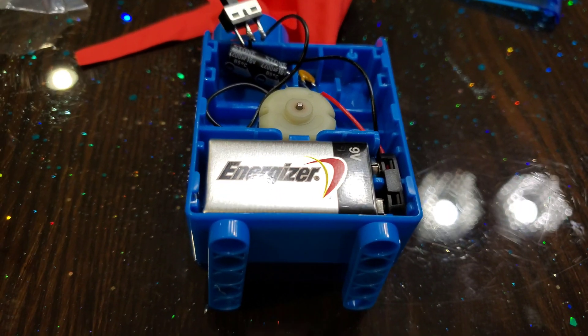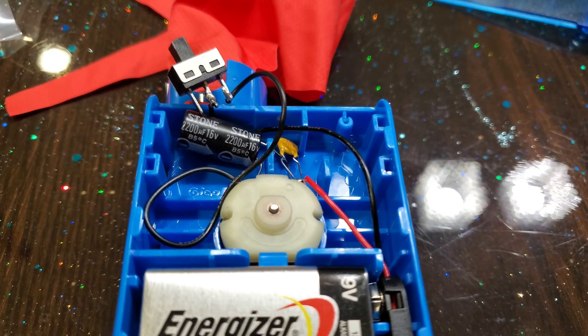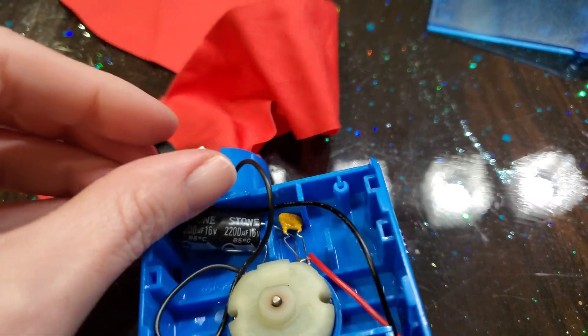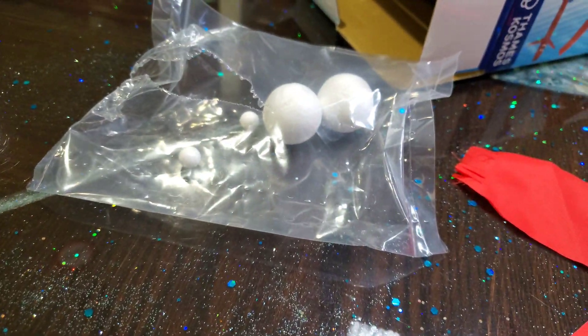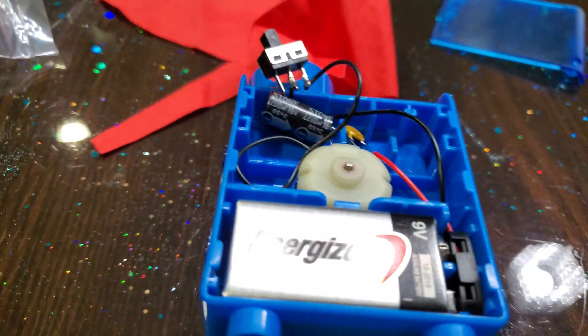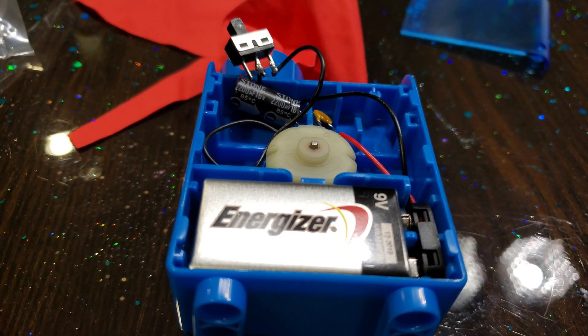We had to get our own 9-volt battery as it's not included. But we just followed the instructions and it goes together just like that. This is the on and off switch right here. You just connect it and then it has a cover right there. We also have some stickers, and if you want to do the floating ball it comes with those too. We'll put on the cover, put the stickers on, and then we'll get this bad boy going.